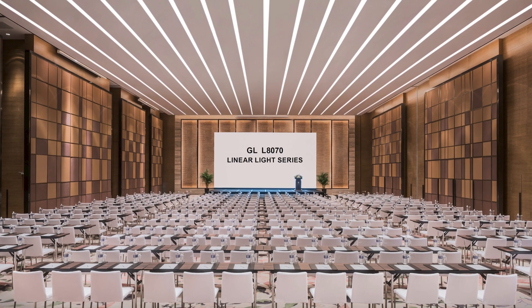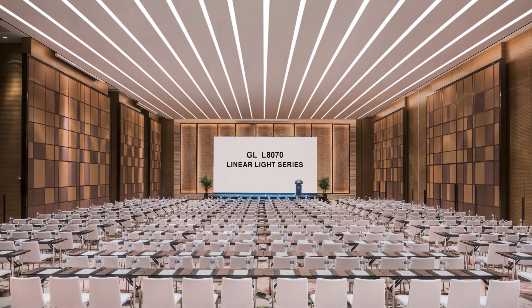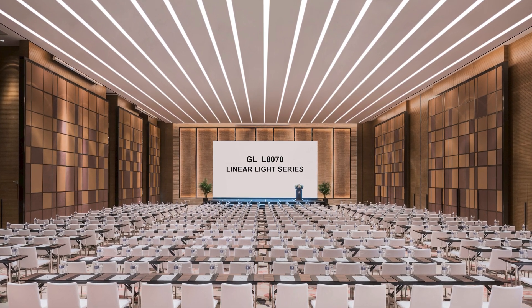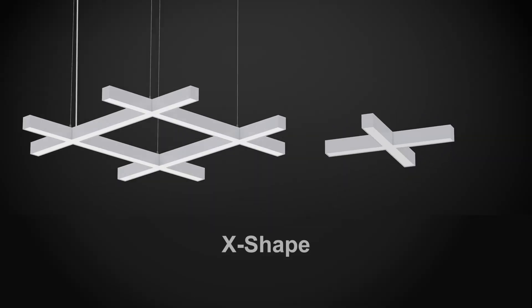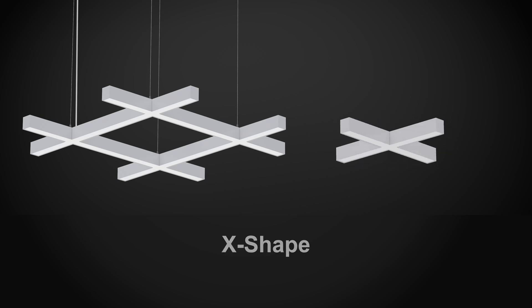The linear light craze is sweeping through the industry. Check out the state-of-the-art options. Explore a multitude of geometric designs which are now possible with the GL LED 8070 series: the X-shaped, the T-shaped.